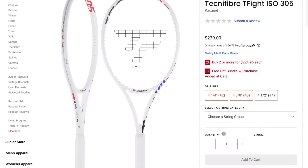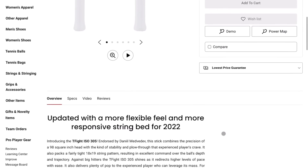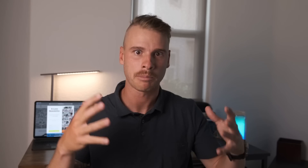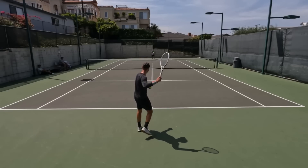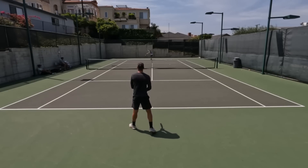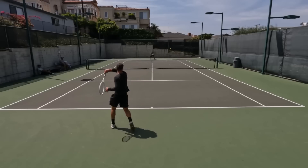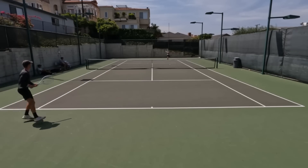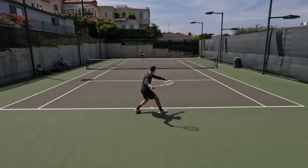Then I tried this new TFight. I'm not going to go over specs - you can look those up online, I'll leave a link below for Tennis Warehouse. The first time I played with this racket was during point play. It was handed to me just as we were about to start points, and I literally didn't have to make one adjustment. I just went out and played and swung the way I always swing and it just worked.